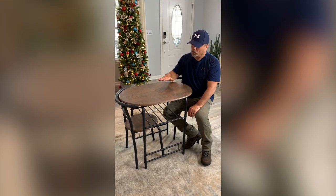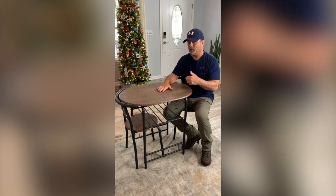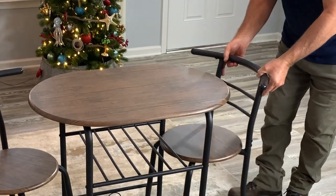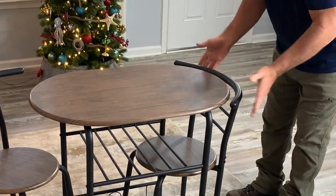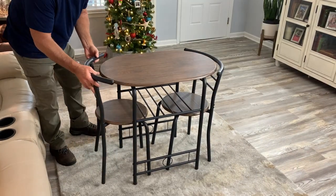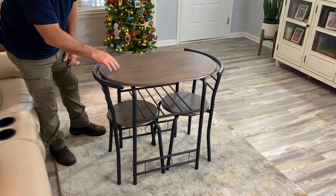They say the table can hold up to 110 pounds and the chairs will hold 330 pounds. I'm 205, no issues. Such a cool design that you can use the table and then, to save space, they just tuck right up into the table for an amazing little space-saving table.